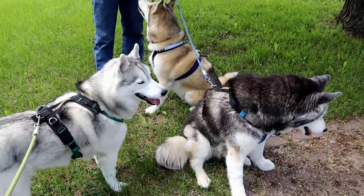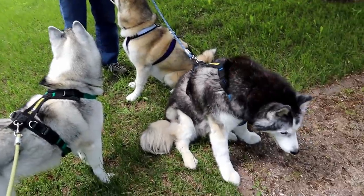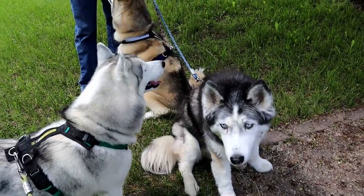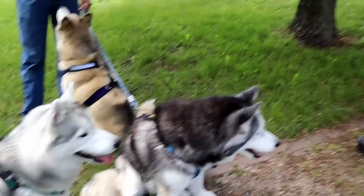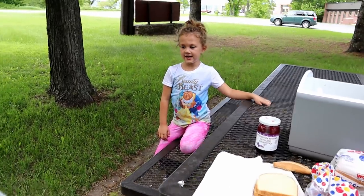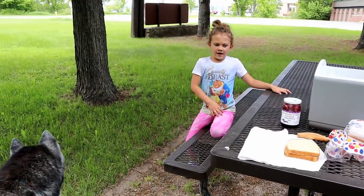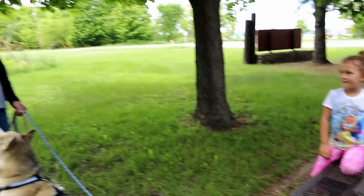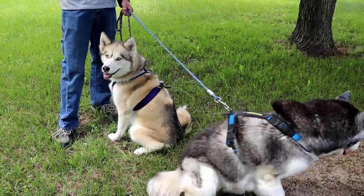We stopped at Munising Falls. I made the dogs a little peanut butter sandwich as well, and we're going to eat some peanut butter and jelly and then go see the waterfall. We hiked up to a waterfall and there were so many rocks. This one will be easy — you can walk a path right up to pretty much the waterfall. You can't get under it, but you can get really close.